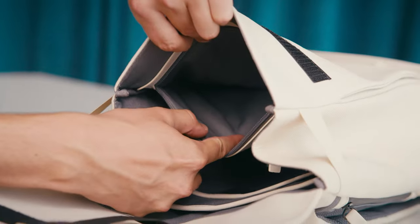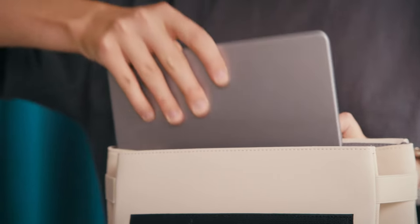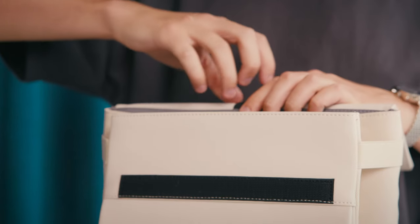One of them comes with a zipper, and the laptop compartment fits your up to 15-inch laptop, or even this 14-inch MacBook Pro perfectly.